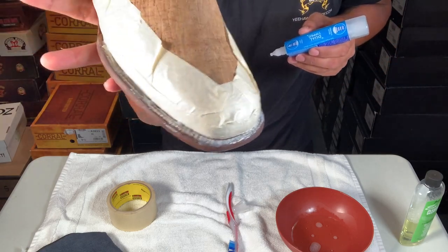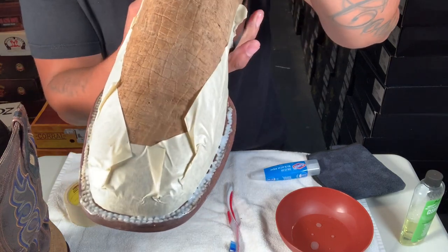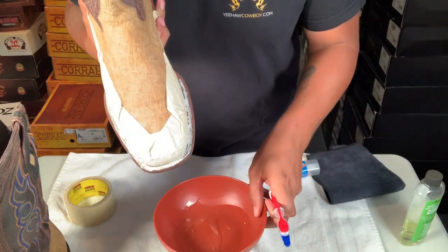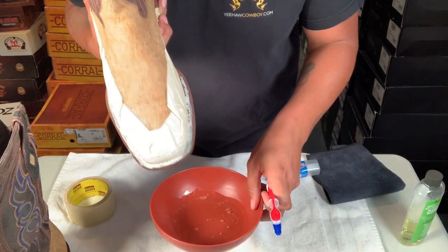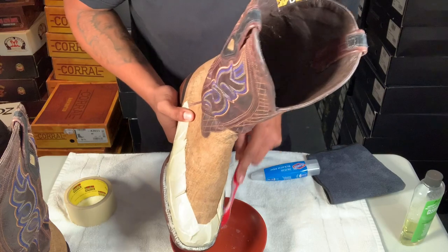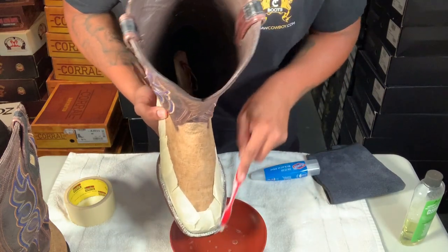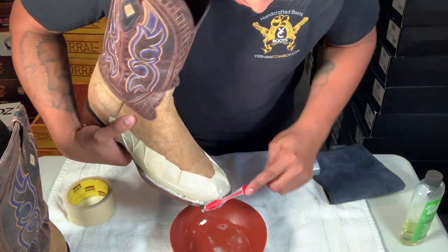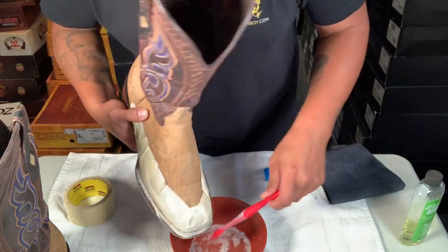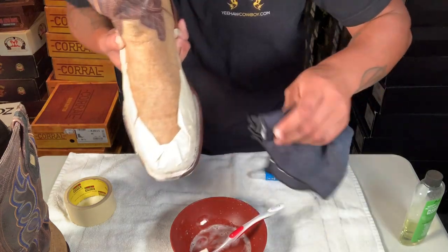Let it sit for about five minutes. Now what I'm gonna do is get the Angelus cleaner again and just wash them down, then dry them off with the cloth and I'll show you the difference. It's gonna get soapy — you're pretty much just washing off the bleach from the stitching.